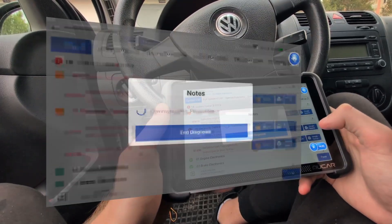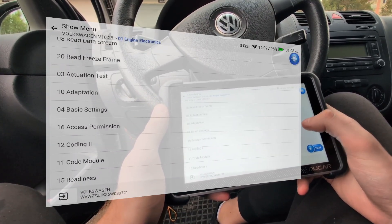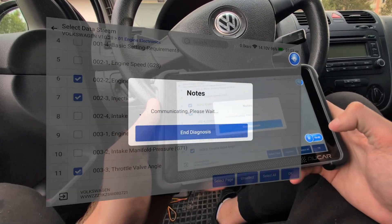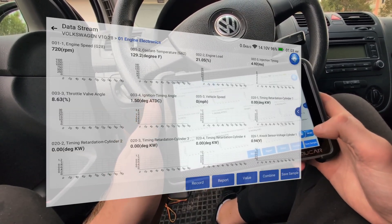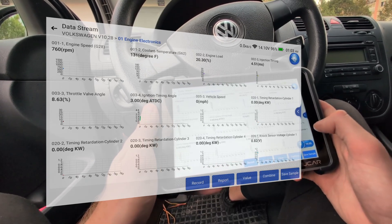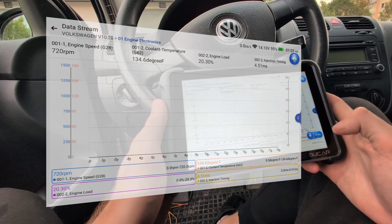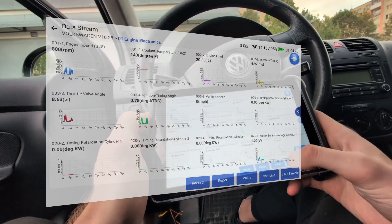Next you can check live data. This surprised me — I believe this was also part of the update because I think you could not watch as many live data graphs before. I have selected some values and you can actually watch 12 different live data graphs at once, which is amazing. Usually these scan tools support about 4 live data graphs at once. For one graph you can combine up to 4 values, but separately you can watch up to 12 different graphs.